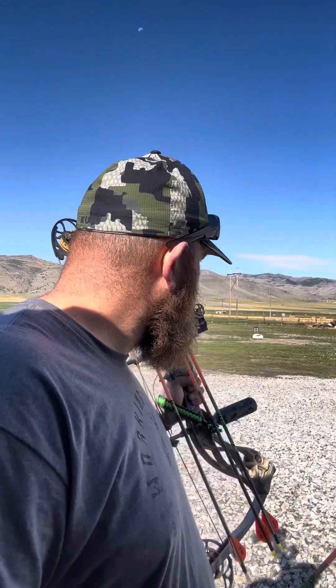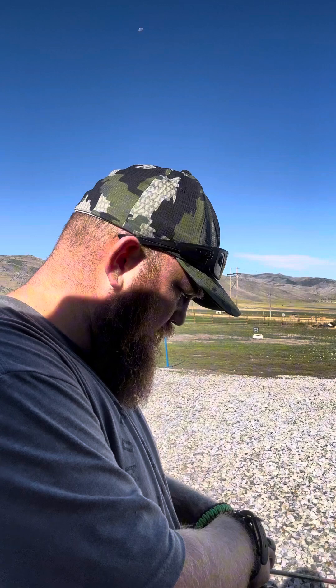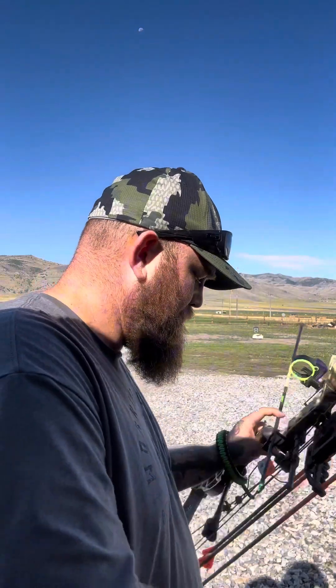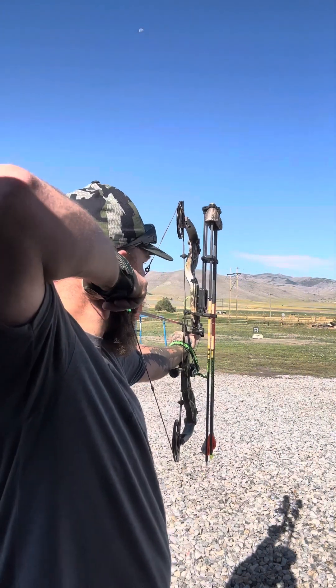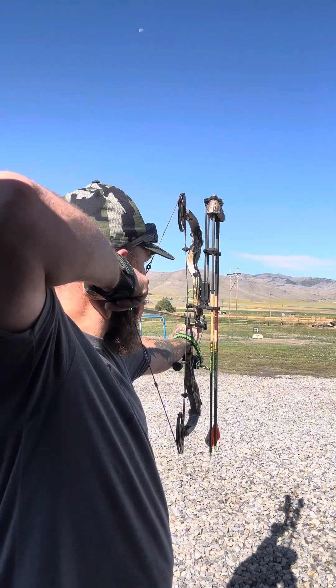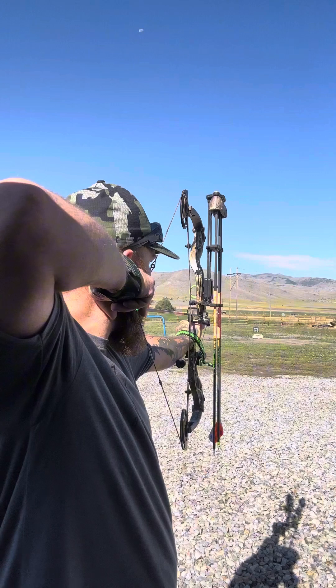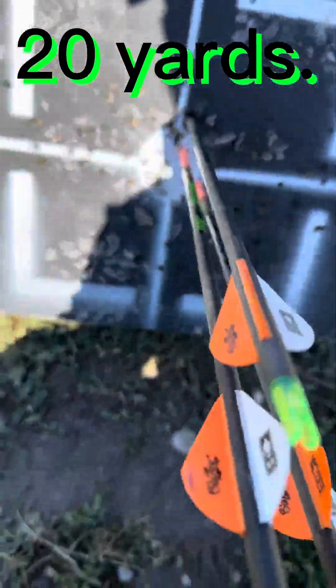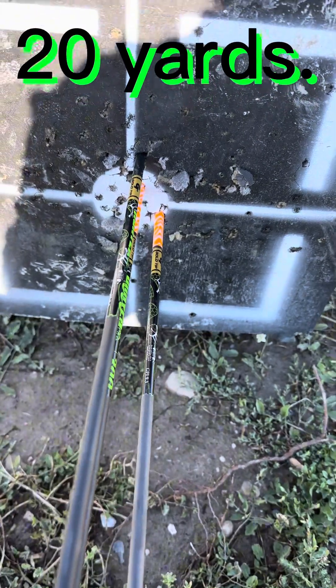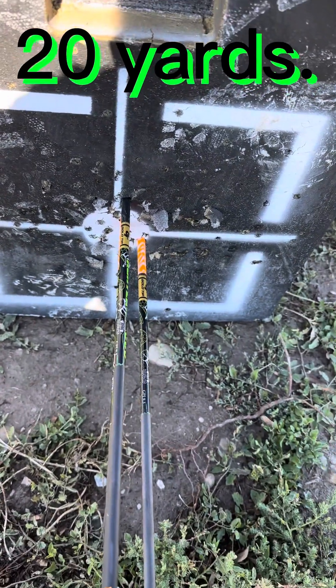I've been just picking a distance and going with it, but today we're gonna shoot a whole bunch of arrows. We've got 20, 30, and we're gonna shoot 40 right now. I'd call that some pretty decent shooting — got three in the bullseye. Pretty good. Let's move it back.